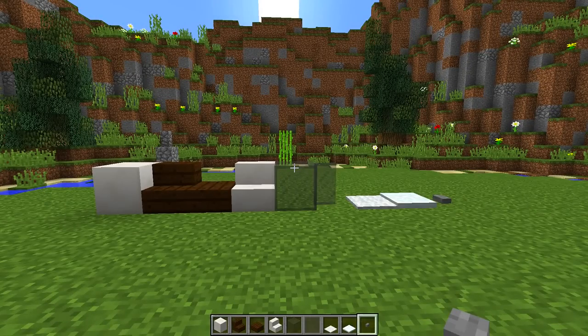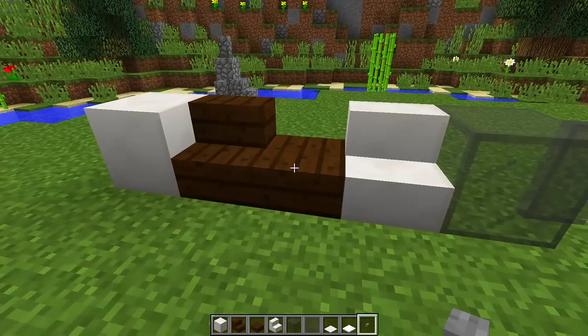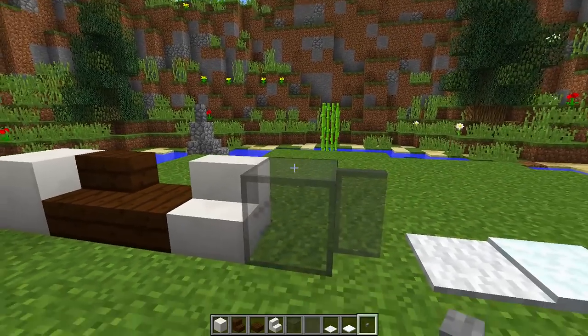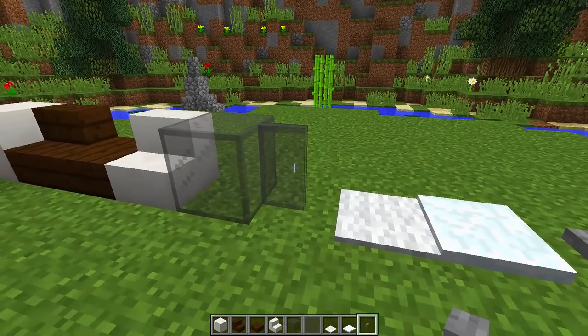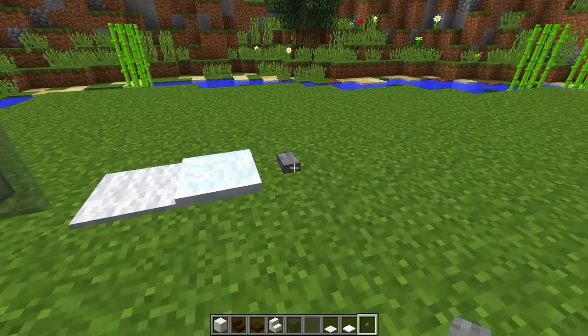To make this really awesome speedboat we are going to need all the blocks that you can see right in front of me. We are going to need quartz blocks, dark oak stairs, dark oak slabs, quartz stairs, grey stained glass, grey stained glass panes, white carpet, snow layers and buttons.